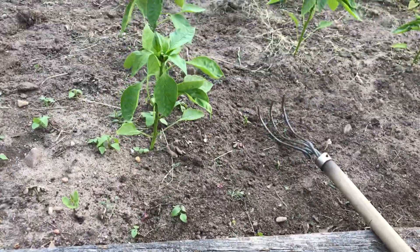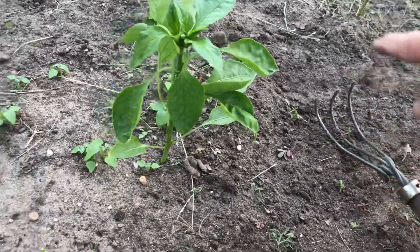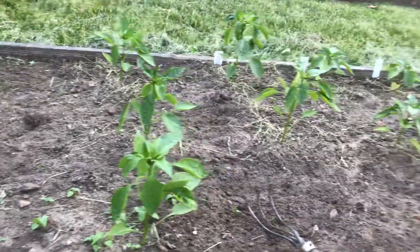After two weeks I put some 12-12-12 fertilizer, about one tablespoon around each plant. It's going to get hot out and these are going to really begin to grow.